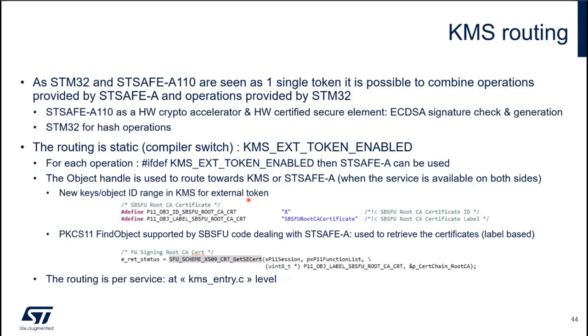The routing is static — nothing very complex. It's based on a compiler switch. In the code, you will find in KMS a switch called KMS-X-Token-Enable. When this switch is set to Enable, you can route to STSAFE when required. For each operation there will be a hash ifdef, and if that ifdef is present it means STSAFE-A can be used. The routing itself is based on the object handle provided to KMS — depending on the object used for the operation, it will go to STM32 or to STSAFE-A. The routing is per service and you can find it at KMSEntry.C level, so you don't need to dig deeply into the intrinsics of KMS.